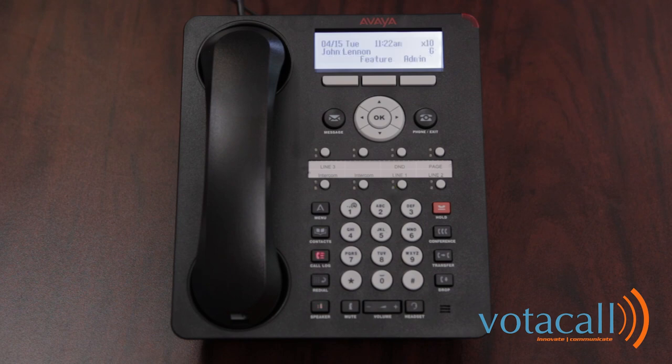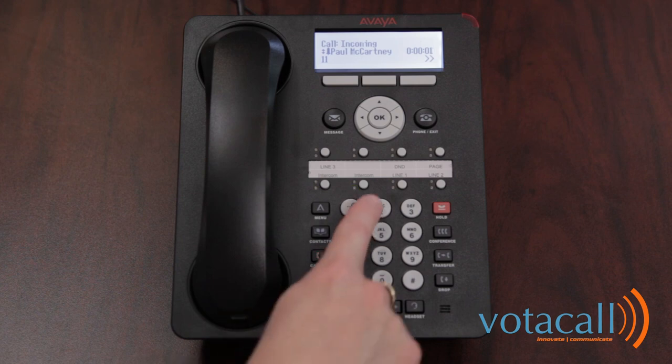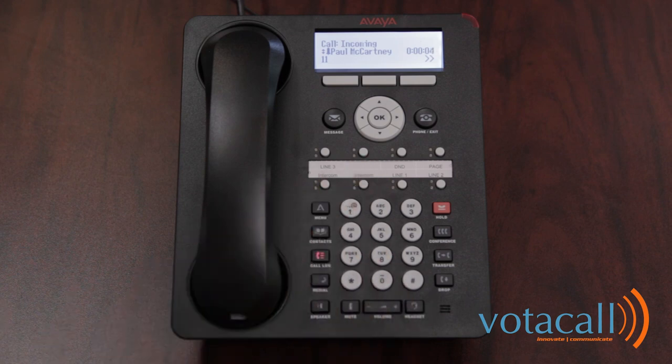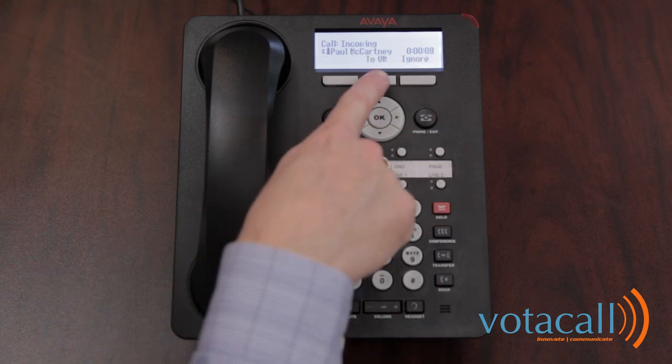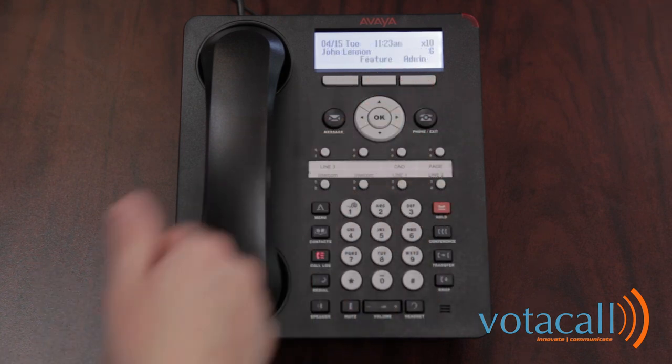To answer a call when it rings into your phone, you have a few options. Simply lift the handset or look to the screen and use one of the soft keys available to you. When the call comes in, you hear the ringing. In this case, it's an intercom call coming in. I can lift the handset and take the call or press my arrow keys, which allows me to send the call to voicemail or ignore.